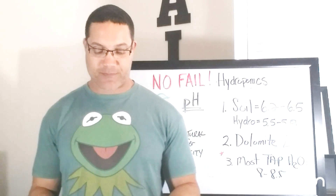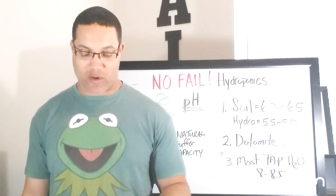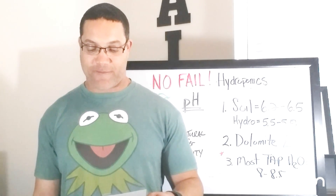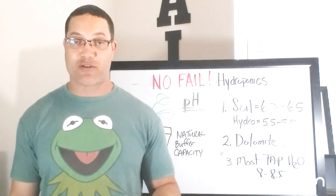Damon wants to know — he says: Hi Ape. I grow indoors in soil, not hydro. My garden always looks like crap at about week four to six. I don't pH and I use House and Garden nutrients.